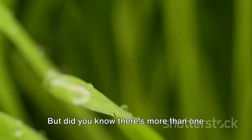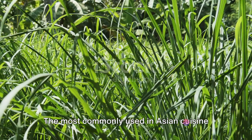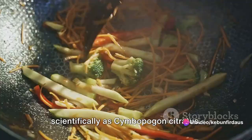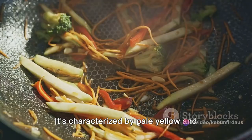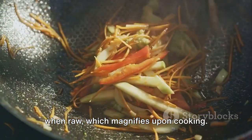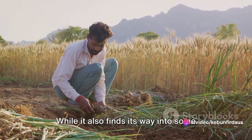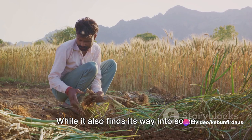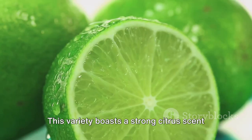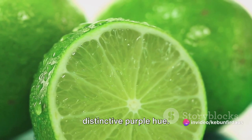Did you know there's more than one type of lemongrass? The most commonly used in Asian cuisine is the West Indian lemongrass, known scientifically as Cymbopogon citratus. It's characterized by pale yellow and green stalks that release a subtle aroma when raw, which magnifies upon cooking. Then there's the East Indian lemongrass, or Cymbopogon flexuosus, which is more renowned for its medicinal and essential oil uses, and boasts a strong citrus scent even when raw, with stalks that have a distinctive purple hue.